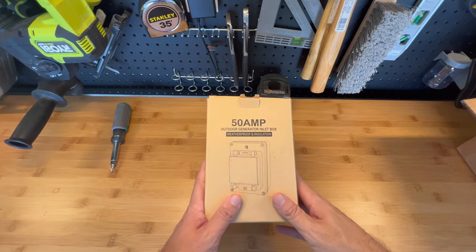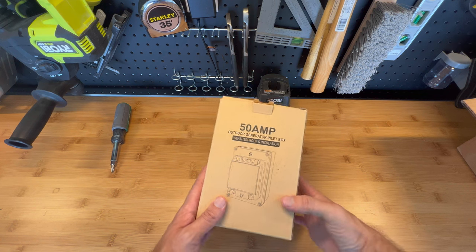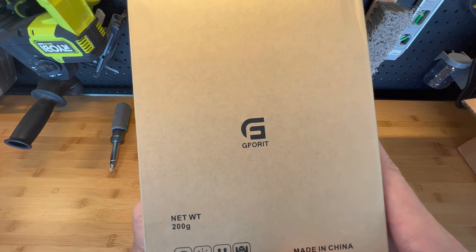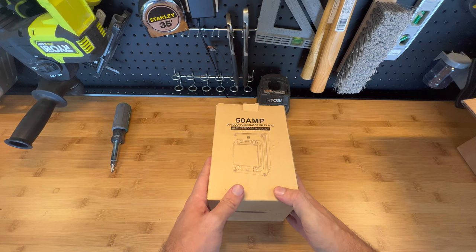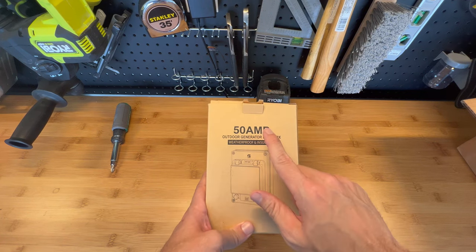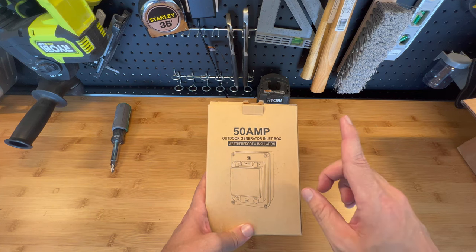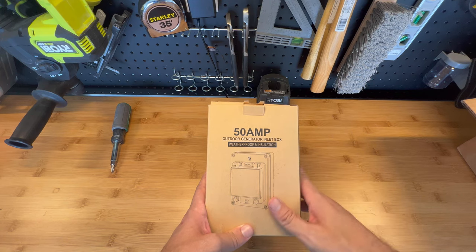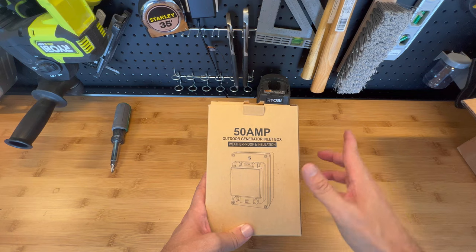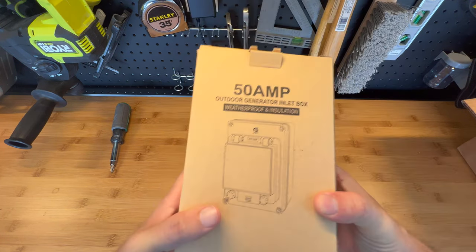Hello everyone, here I am with another quick video with this 50-amp power inlet generator from G40 at Amazon. Ten months ago I did a review about two 50-amp power inlet generators — the Reliance and the Well Lock, also from Amazon. That video had so far 10,000 views, so thank you very much. Then I made another one for a 30-amp power inlet generator, also G40 from Amazon, that G40 sent to me.